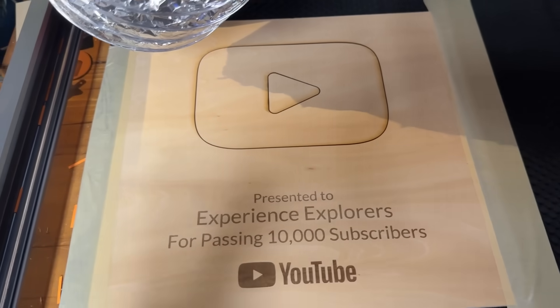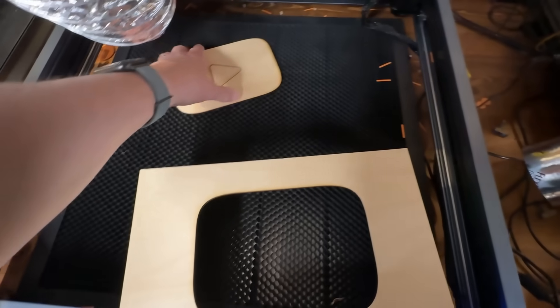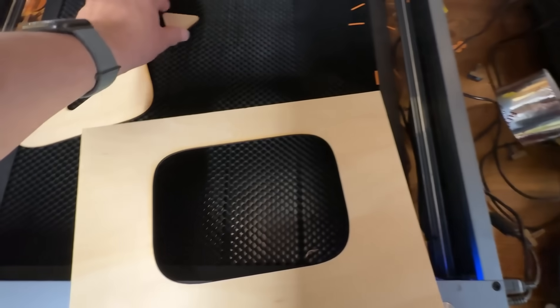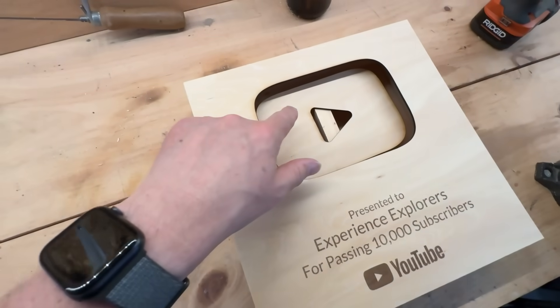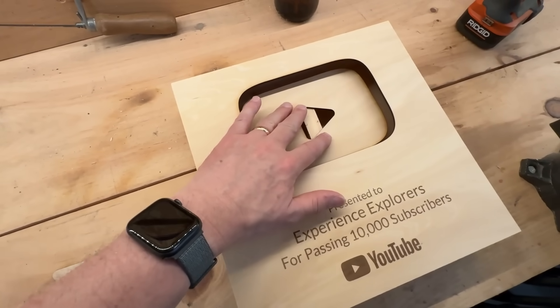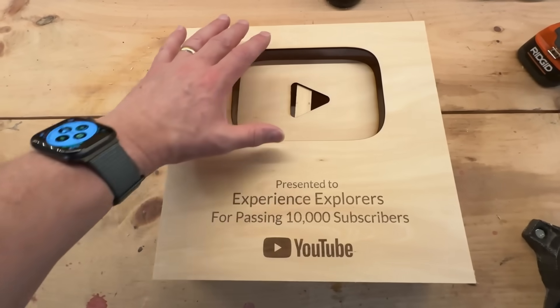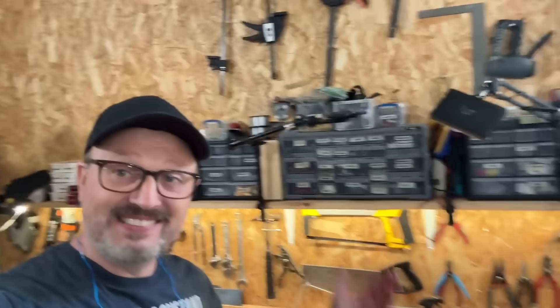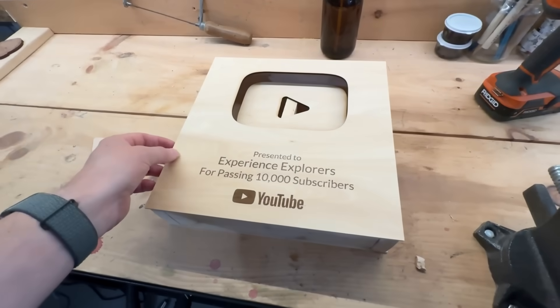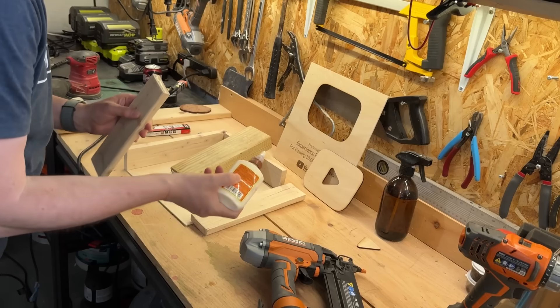Whoa-ho-ho, look at this! That is great. Look at that. Boom. Happy with that. So here's the concept put together — the play button is inset, I've just got it balancing here right now. And then inside, we'll have lighting so this will glow. I already think that's going to look super cool. I'm pretty excited about it, and then I can hang it on the wall. So my next step is to have the box glued together. We'll be right back.